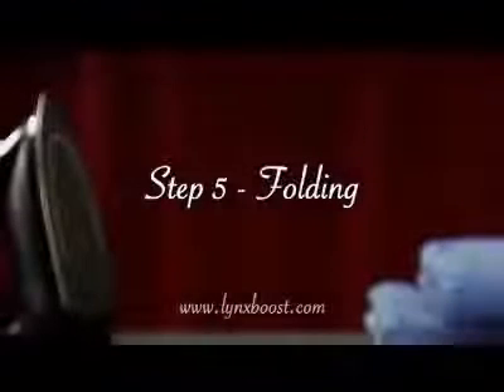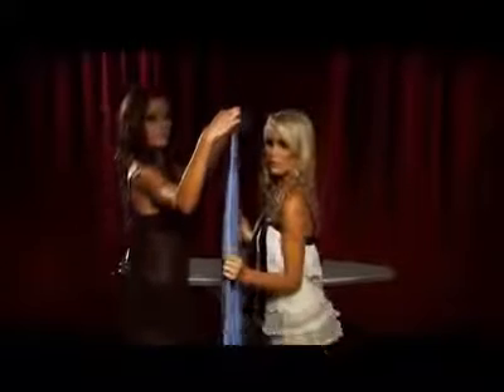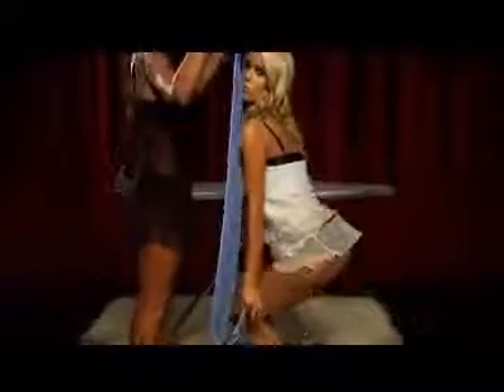Step 5: Folding. Folding your towels correctly will ensure maximum softness. Always fold your towels corner to corner. Folding the towel in thirds will maintain flat edges. A perfect finish.